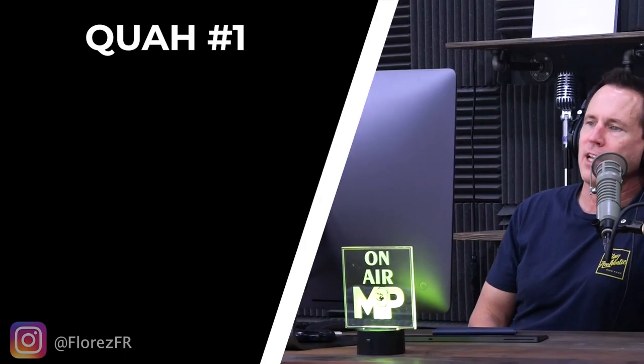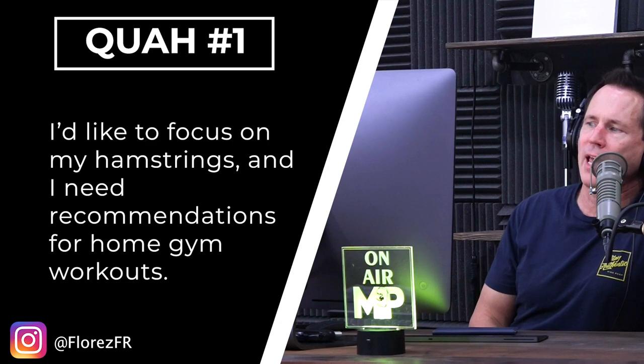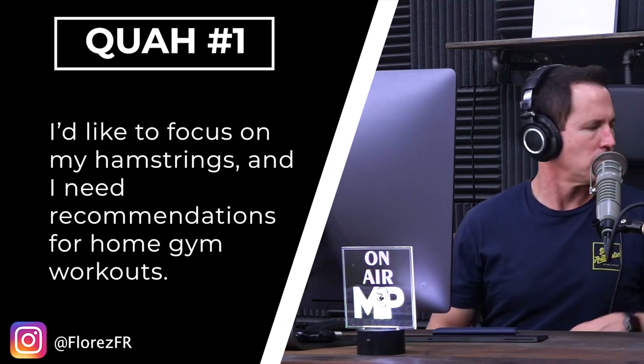First question is from Flores FR: I'd like to focus on my hamstrings and I need recommendations for home gym workouts. This is one of the body parts that people will often say is hard to do at home. And I think that's because when we think of hamstring exercises, we think of hamstring curls, hamstring curl machines. Now it is true that if you have a home gym, you probably don't have a hamstring curl machine. But here's the good news.